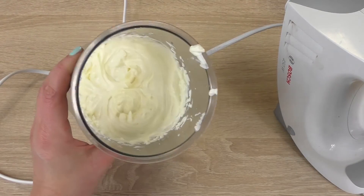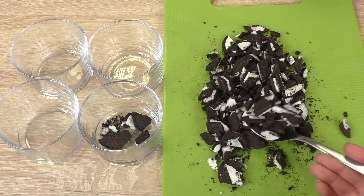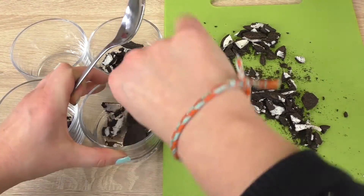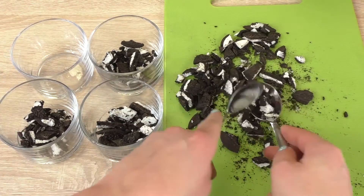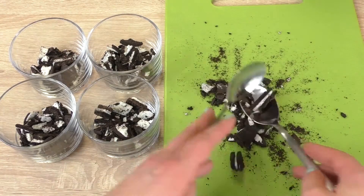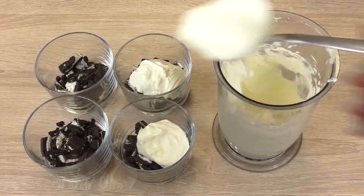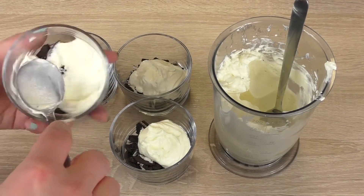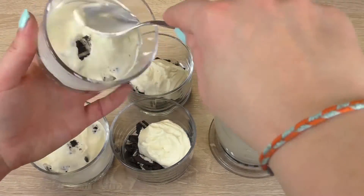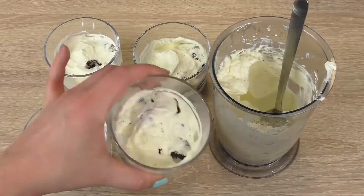Now I beat the whipped cream and I'll add the cheese, mix again. Now we're done and we get to our serving part. Oreos on the bottom — first layer the white cream, then the chocolate cream.